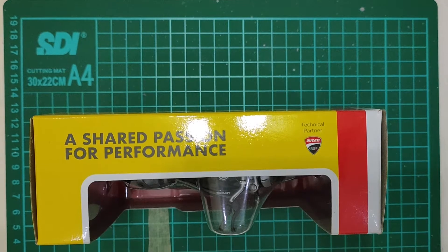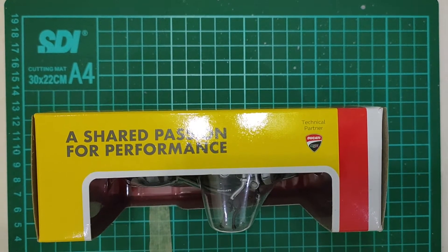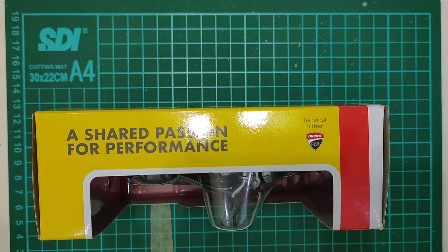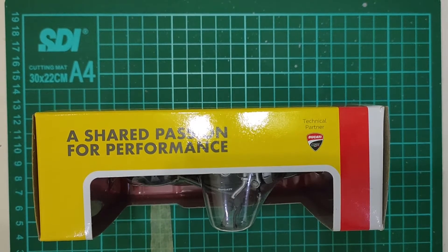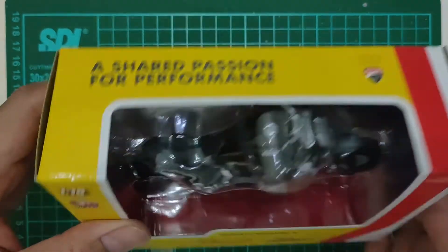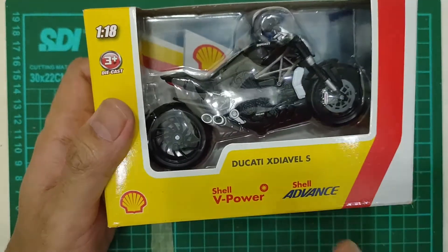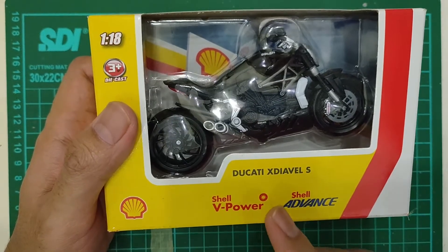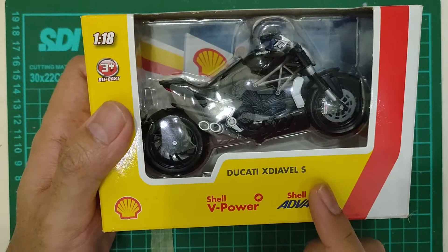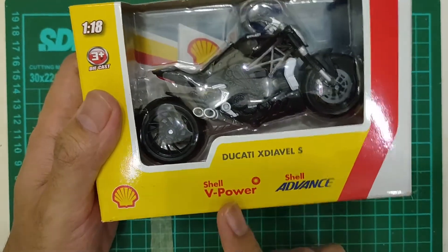Assalamualaikum warahmatullahi wabarakatuh. Dari kemarin kita unboxing mobil terus ya, Johnny Lightning terus. Sekarang kita ganti — kita buka Diecast motor Ducati X-Diavel S dari Shell. Dulu yang promo Shell itu.